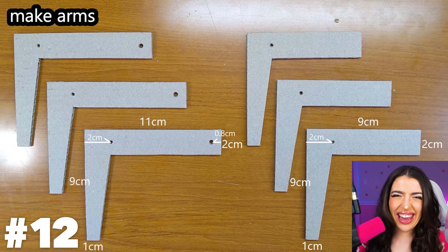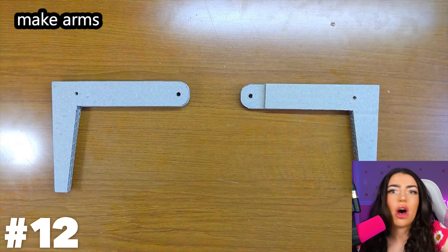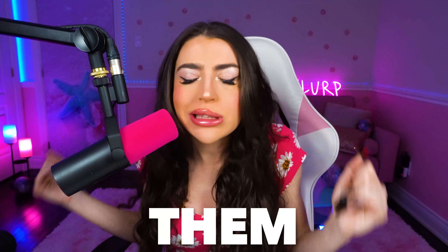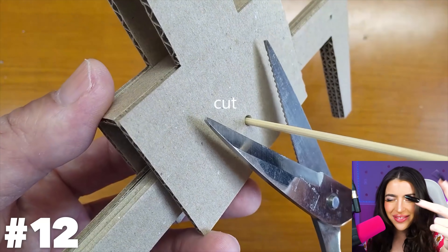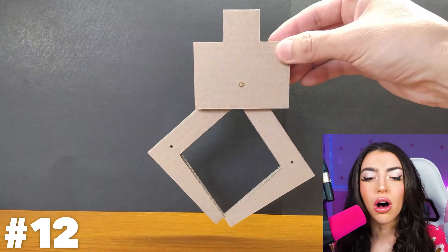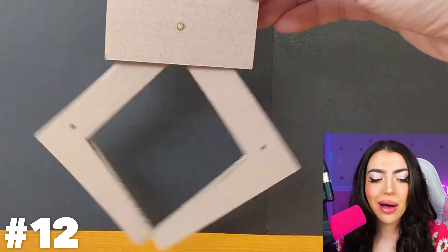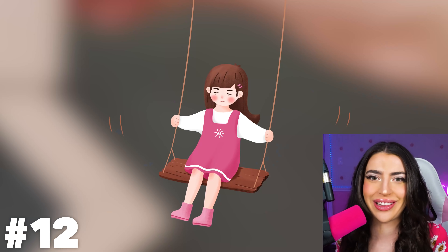And they look thin and lanky! Scissors! Y'all better be careful with those, because I'm not. And that's why I'm not allowed to use them, says my mom! Snip, snip, cut, cut! They attached the cardboard together and now the pieces are dangling — kinda like how my legs dangle off the swings at the park!